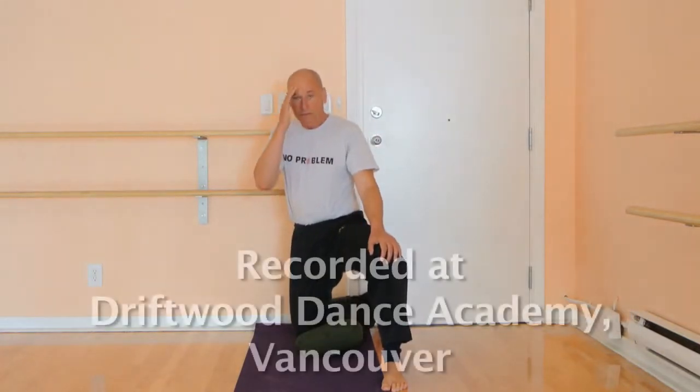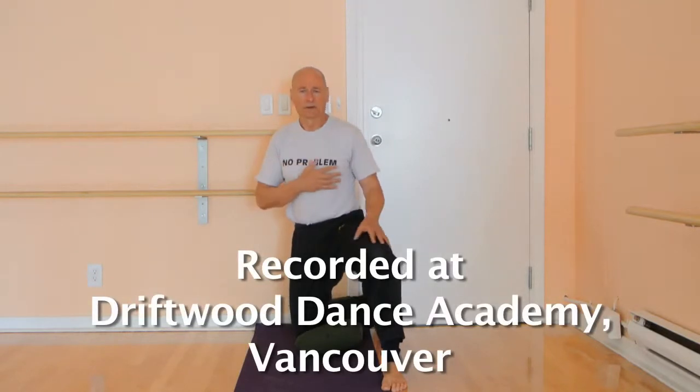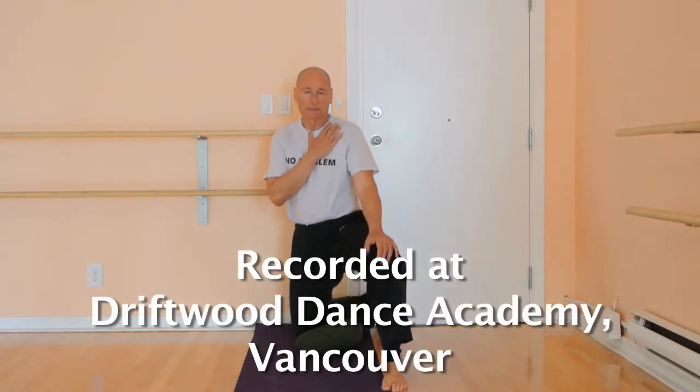I'm here in the lovely Driftwood Dance Academy. It's been such a beautiful venue for us to work in. I'm going to show you an exercise which, surprisingly, we've never filmed before — it's a combination rectus femoris and quadricep wall stretch.